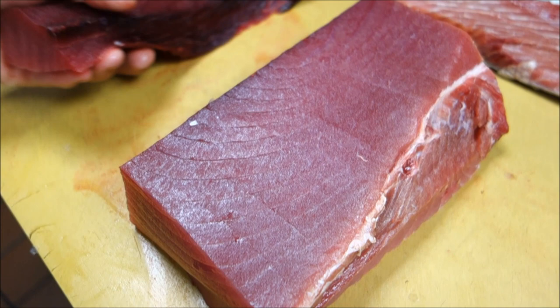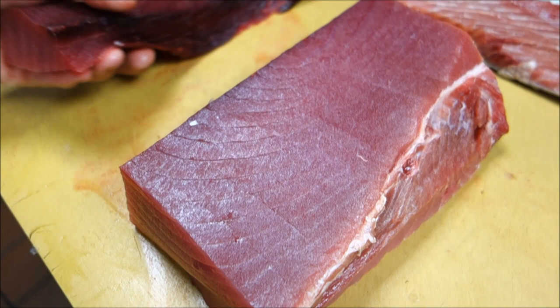I'm going to cut it into the saku and do it the same way. All right, it's beautiful. Well, thank you very much, Hiro.